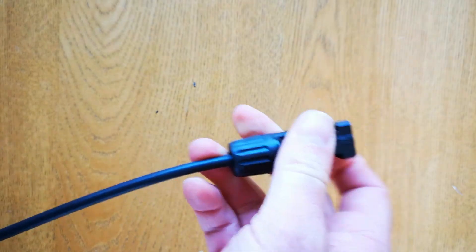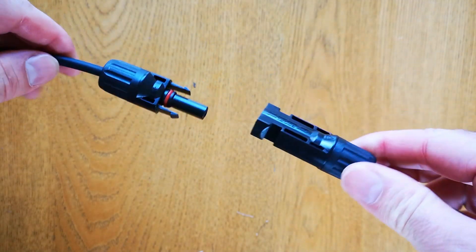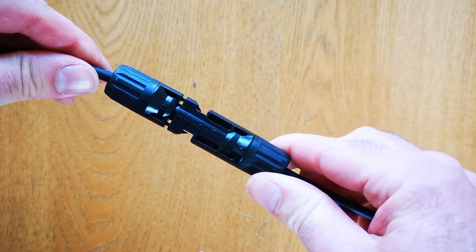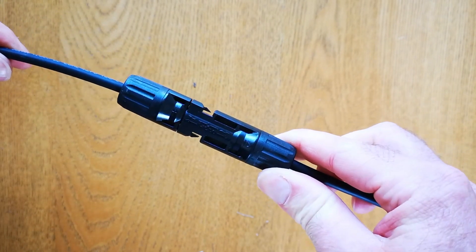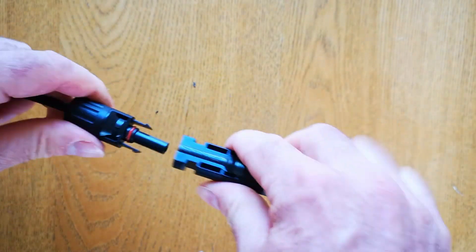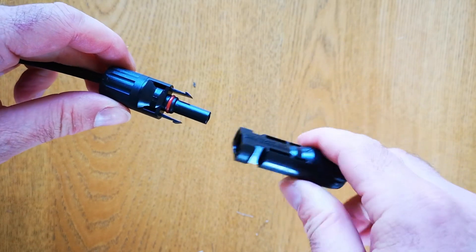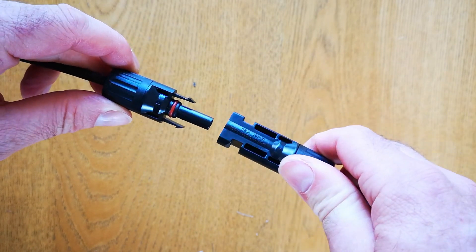Push together the waterproofing and the cable restraint and screw the nut on. When that's done up all the way tight, you can see they have a positive on one end and a negative on the other, and they push together like that. If you want to get them apart again, squeeze the clips in and pull them apart. And that's all there is to putting MC4 connectors on the ends of a solar cable.